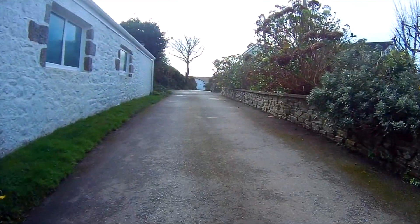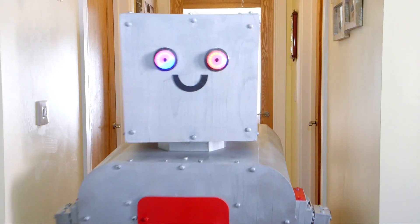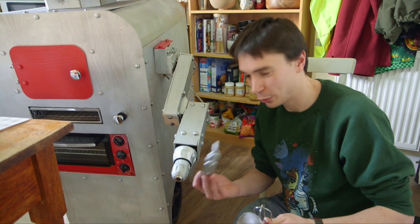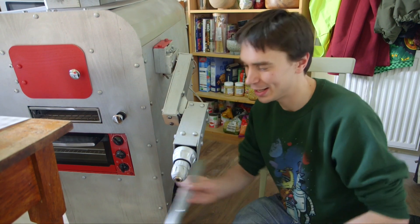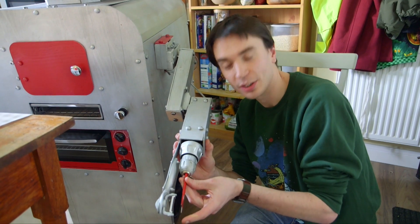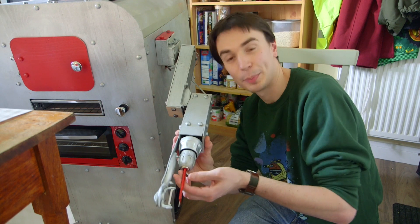Now that Dinner Dan has been to the shops and is ready to cook, it's over to Sean to explain Dinner Dan's peeler arm. We've got three attachments: a peeler attachment that mounts on the side, and then a little spike that goes on the end — you can stick potatoes and apples on the end of the spike and then the motor will spin around peeling it.